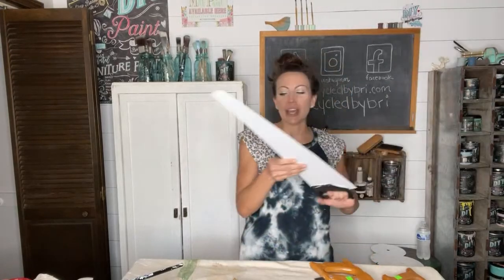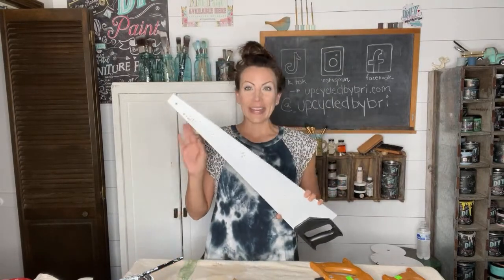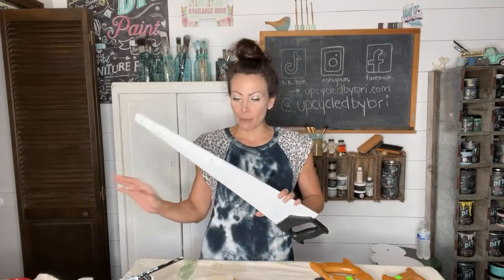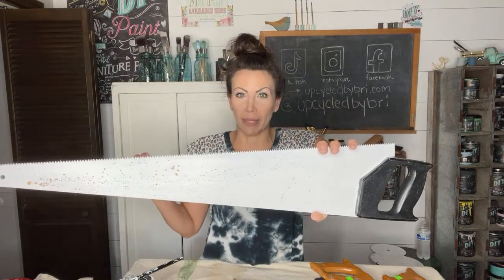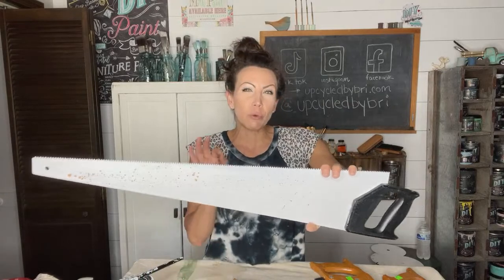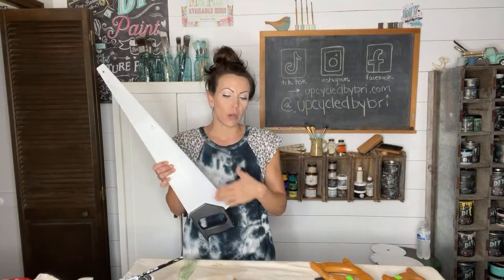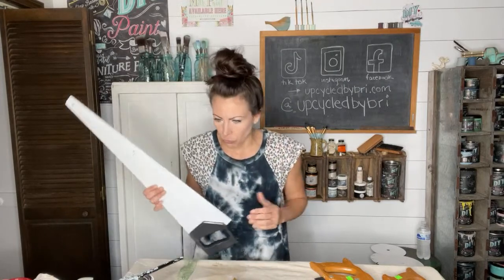Shocking, right? I used the brand new DIY Cottage Color in white linen. It has a built-in sealer. I did not put any top coat or sealer over these, and you can see some of that good rust came through. I wanted that to happen and I'm glad it did. If you were painting these saws and you didn't want the rust, they make products that will block it — but I wanted it to come through.